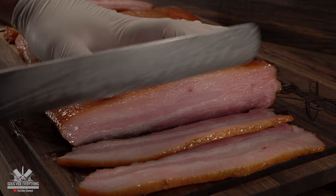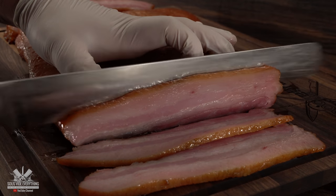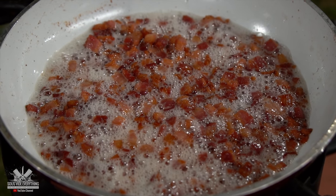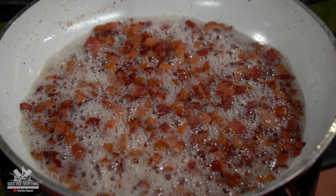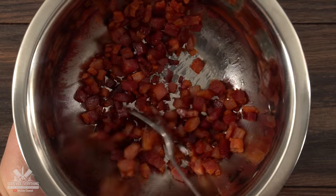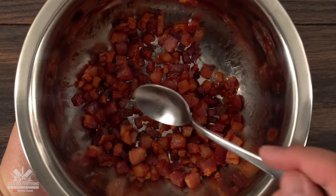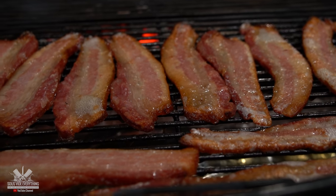For my side dish I am doing a wedge salad — remember exact amounts are in the description down below. I started off with homemade bacon, chopped it up in small cubes and pan fried them until they were crispy. I must warn you these bacon bits are very addicting, especially if you made them at home. If you have not seen my bacon video make sure you check it out later on.